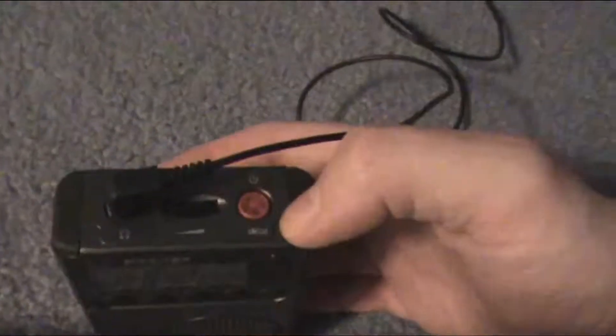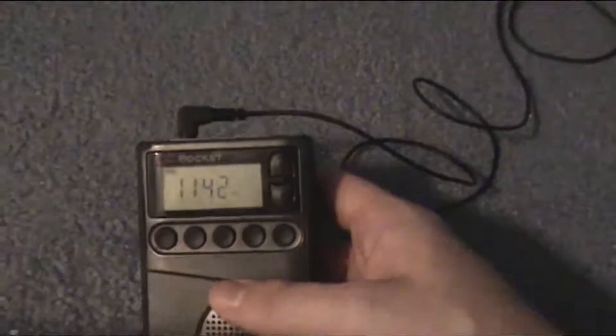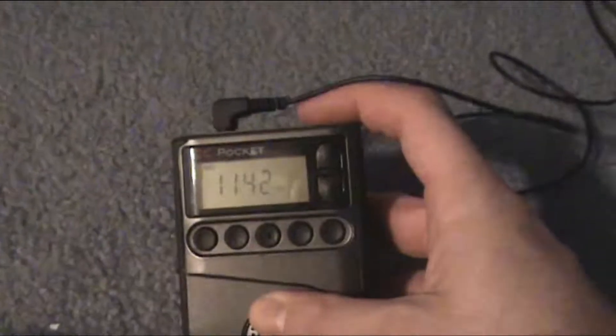Let me show you the top. You have your big power button, volume up, volume down. Five presets, and there are a couple of pages on this radio — I forget how many pages you have, but you can store a lot of stations on this thing. It's pretty amazing how many presets you can get.